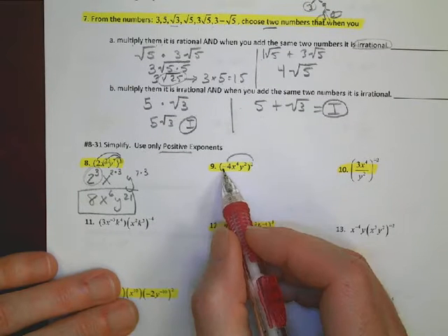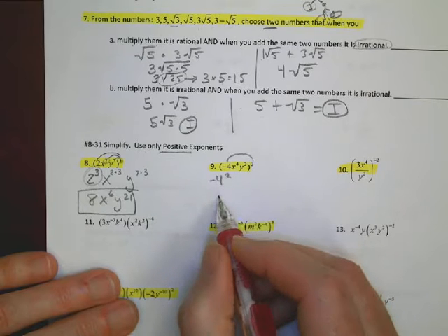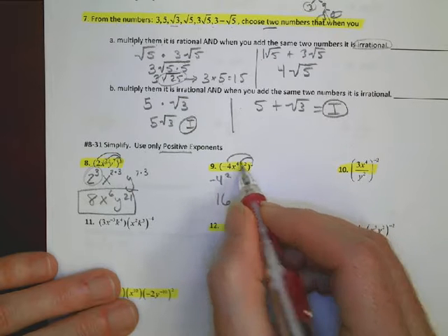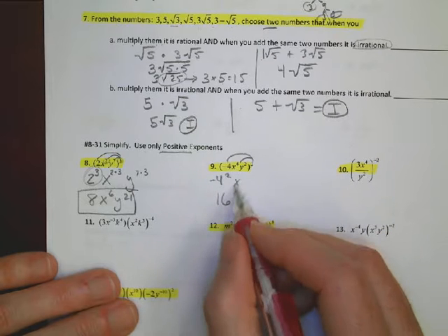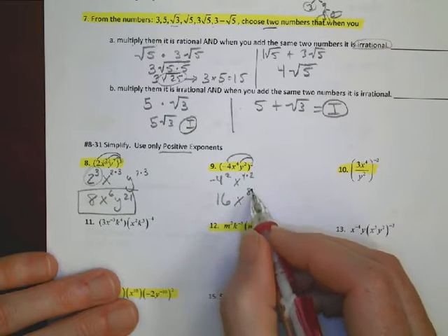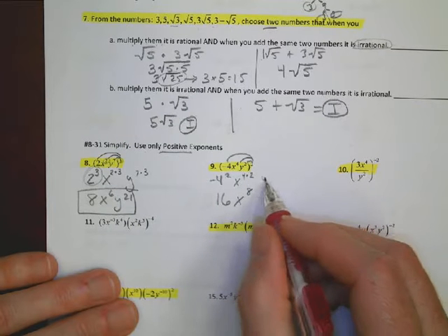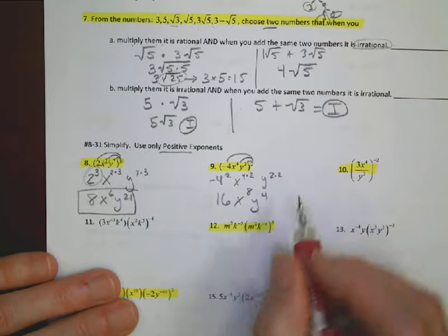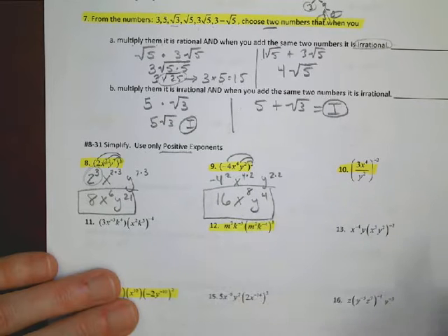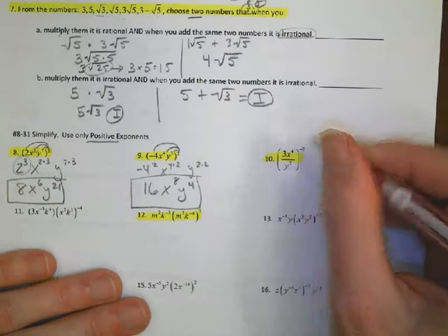For problem 9, we have a negative number. Distribute the exponent 2: negative 4 squared is positive 16. Then x gets exponent 4 times 2 equals x to the 8th, and y gets exponent 2 times 2 equals y to the 4th. Final answer: 16x to the 8th times y to the 4th.